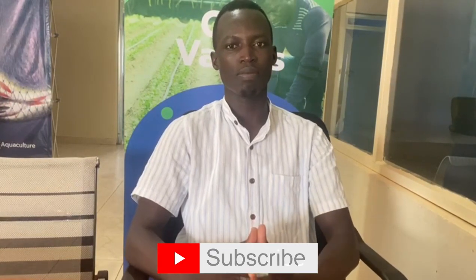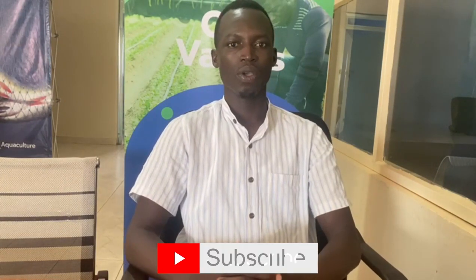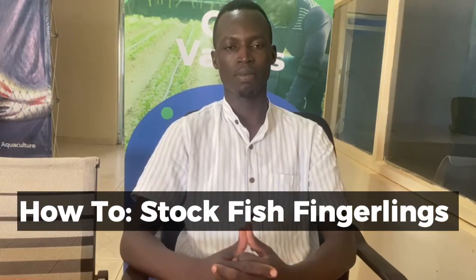Hello, welcome to our YouTube channel. My name is Opio Aiza and today I'm going to take you through a wonderful topic: how to stock fingerlings. If it is your first time watching our video, please subscribe and hit the notification bell. Today our topic is looking at young fish fingerlings. Fingerlings are basically baby fish between three grams and six grams, and they need special care because they are young and delicate. I'm going to take you through the five steps to properly and effectively stock your fish.